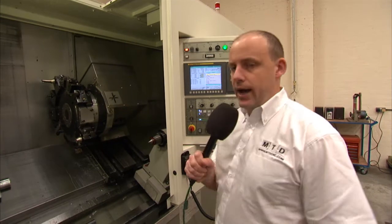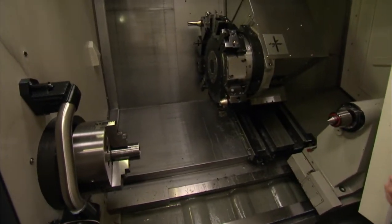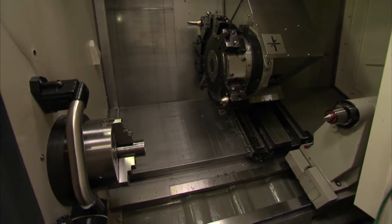This machine has a Y-axis with plus or minus 70mm. It's a 10-inch chucker standard with 75mm bar capacity. So often you'll find a 10-inch chuck machine will have 65mm bar, but this actually goes the extra mile with 75mm so you can get bigger bar in it.